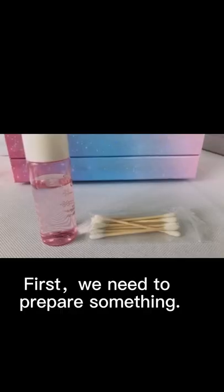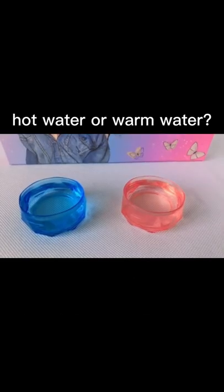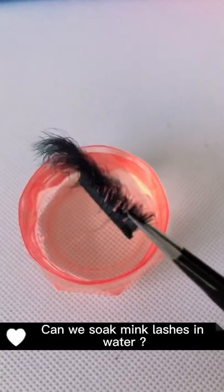How to clean mink lashes? First, we need to prepare something. Can we soak mink lashes in water?